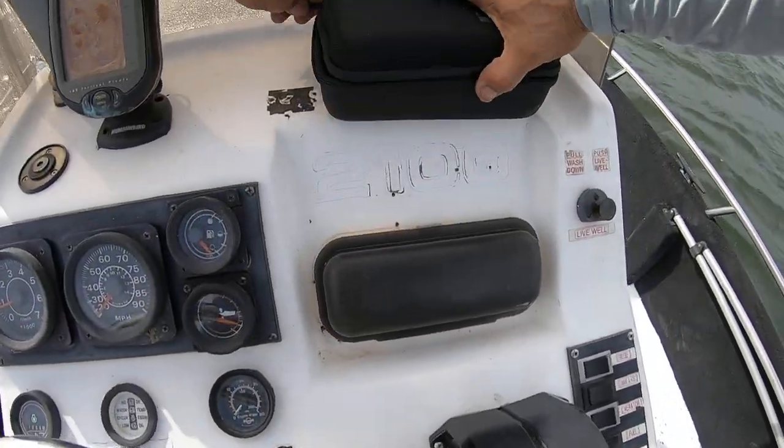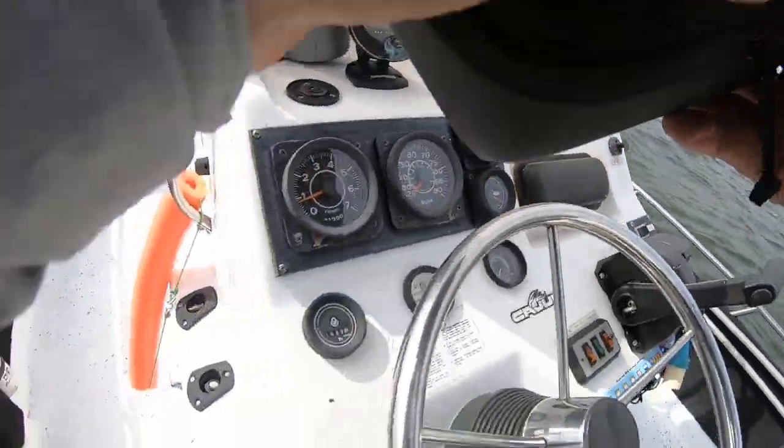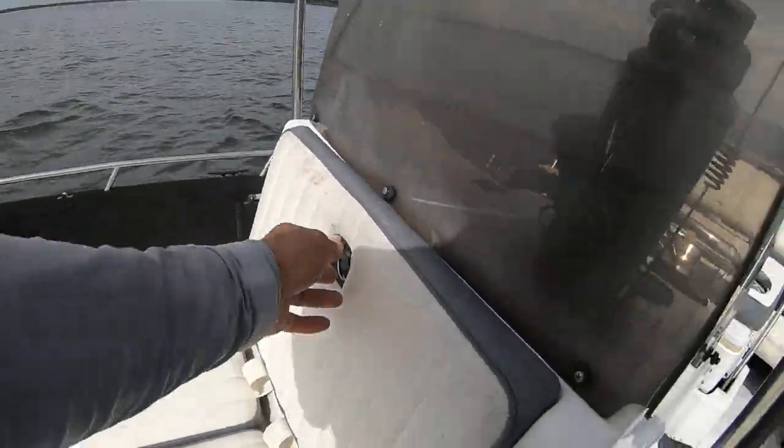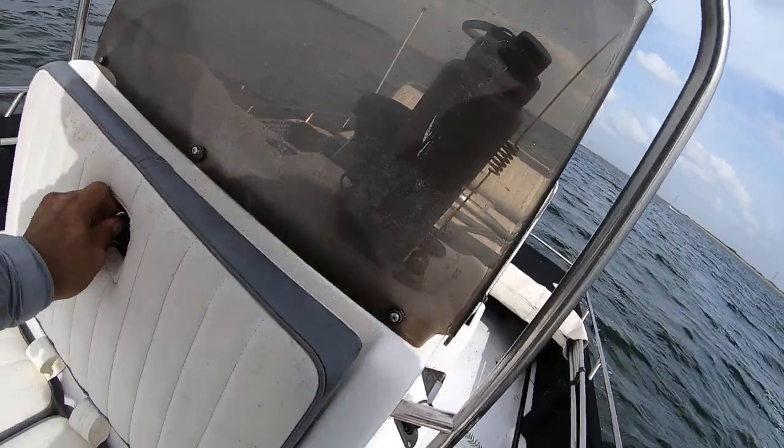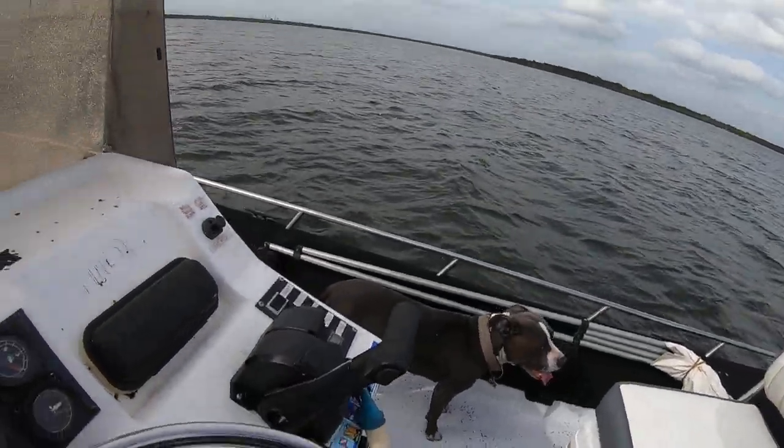Let me close this up so I don't lose this right here — definitely will lose that there. Let's put this stuff up here in this compartment, right there with the radio stuff. I'm gonna turn on the radio as well.